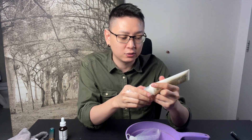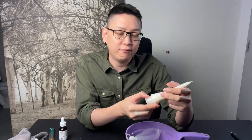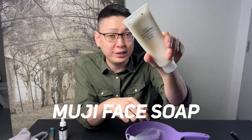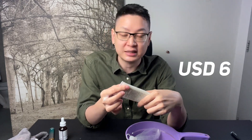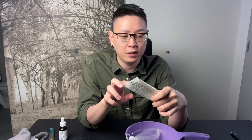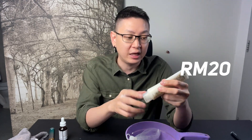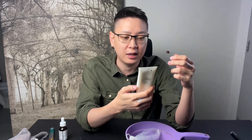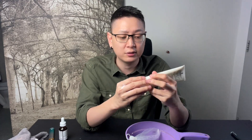Facial foam is called facial foam for a reason. Here I have the Muji face soap — this is really good and it's probably less than six US dollars, or around 20 ringgit Malaysia. You can use it for a very long time. It's fragrance free, has no silicone, no harmful stuff — just very basic ingredients.